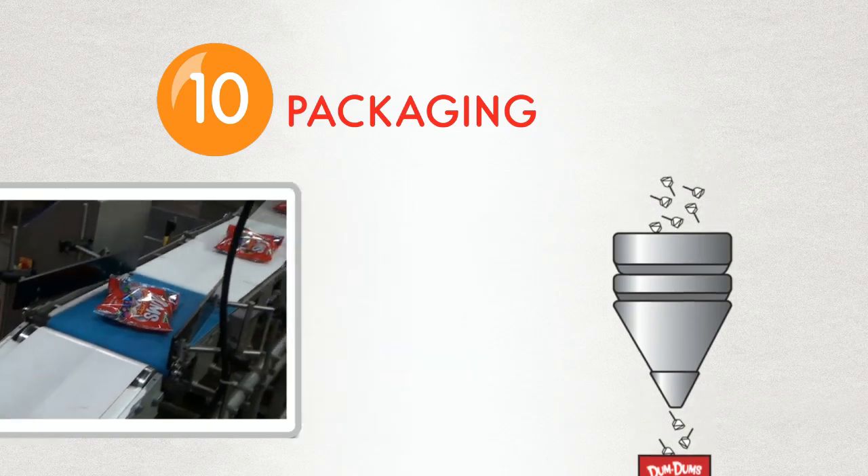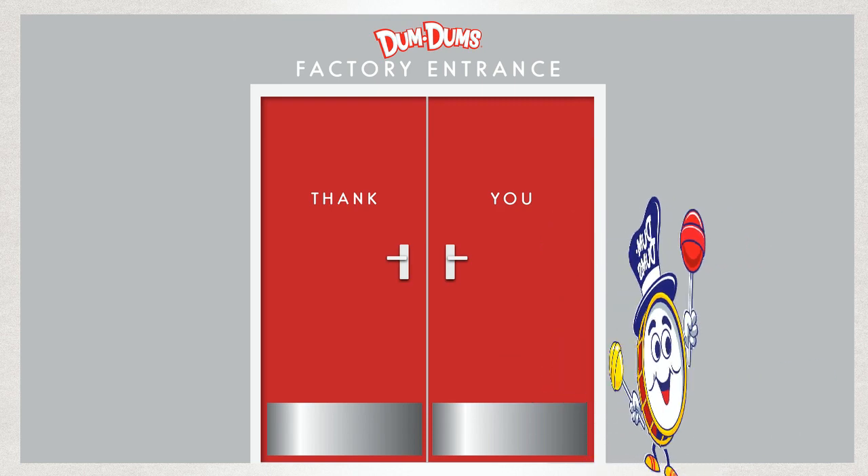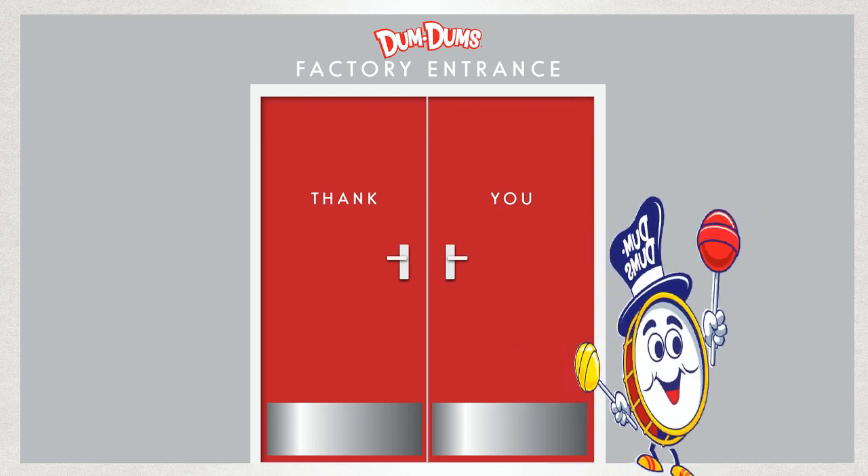And that's how we do it. Ten million little perfect pops from our factory to you — a sweet gluten-free treat that kids of all ages have enjoyed since 1924.